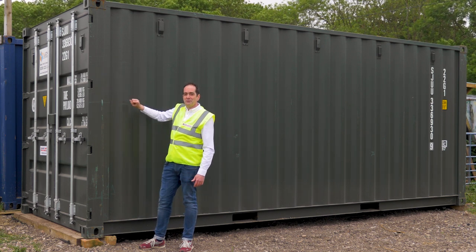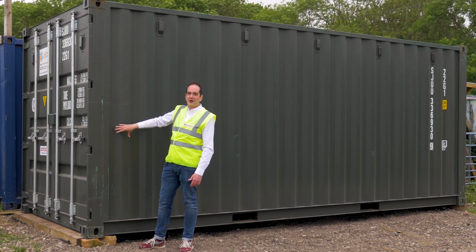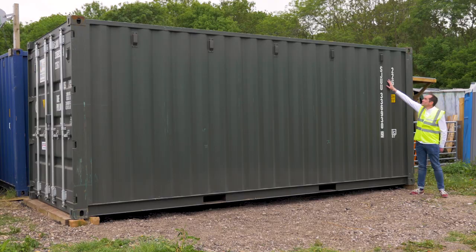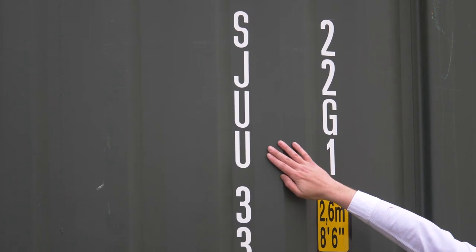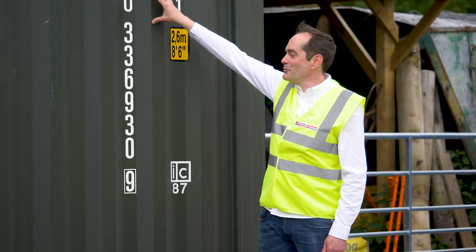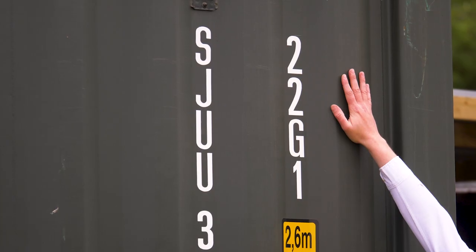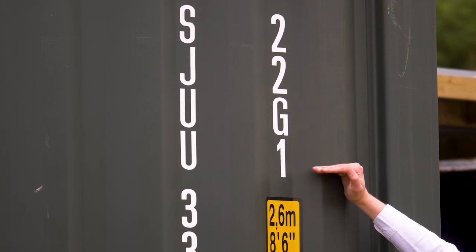Inside this particular one there's also a tiny bit of evidence of where a forklift has been inside to load or unload some cargo. Over on the side here we've got the container number, made up of four letters ending in a U followed by seven numbers. This will appear in the top right-hand corner of every external panel on your container. Here we also have the ISO code, which tells us the length, the height and the configuration of the container at a glance.